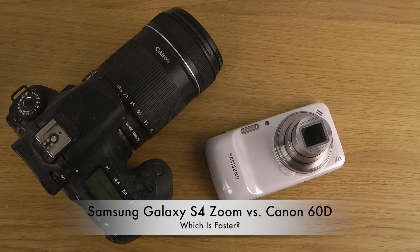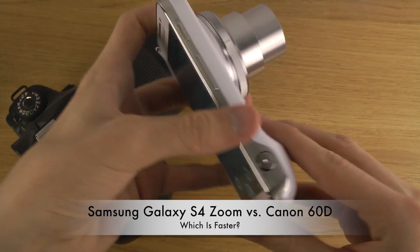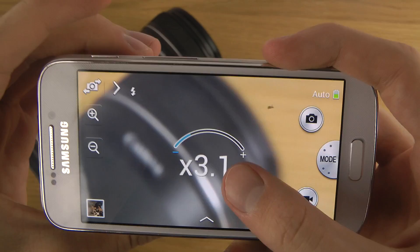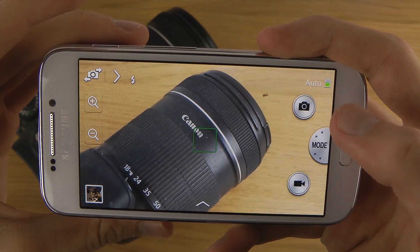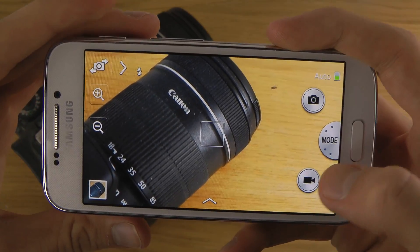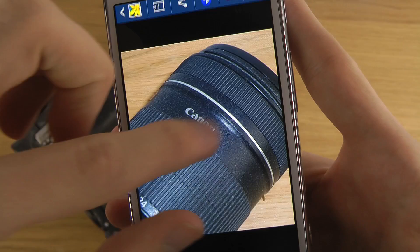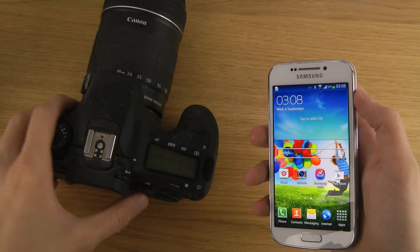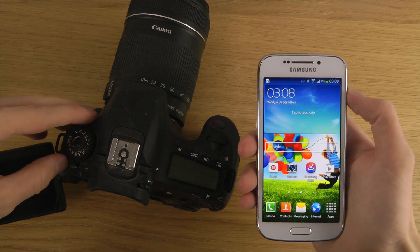We have a dual-core processor and a bunch of different things inside of this phone from Samsung. But will it beat the Canon 60D in terms of speed? That's a very good question. So let's do a boot-up test here.